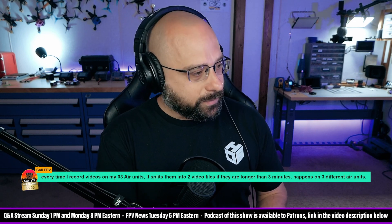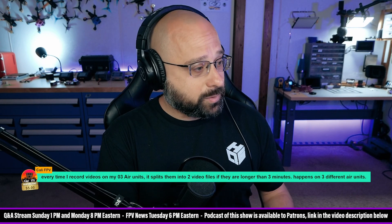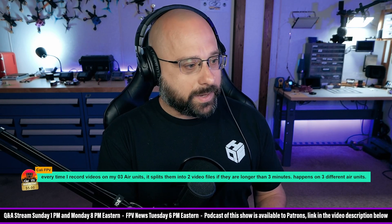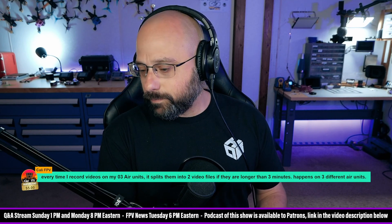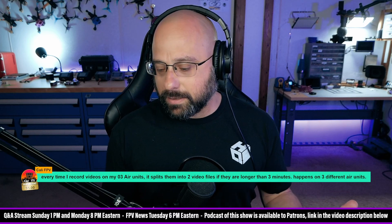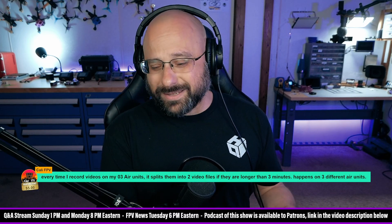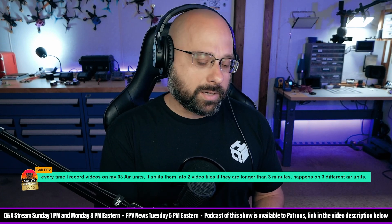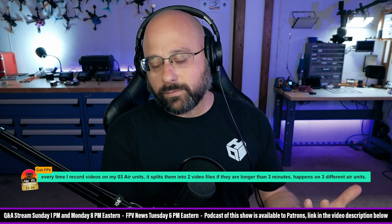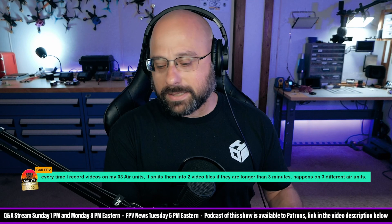From cali fpv — thank you for the five dollar super chat. Every time I record videos on my O3 Air Unit, it splits them into two video files if they're longer than three minutes. That's because when you format the SD card, I assume it uses the exFAT file format, and the maximum file size is around four gigs. I'm not 100% sure, but I would guess that's why it's roughly three minutes — it depends on the resolution and bit rate you're recording at.